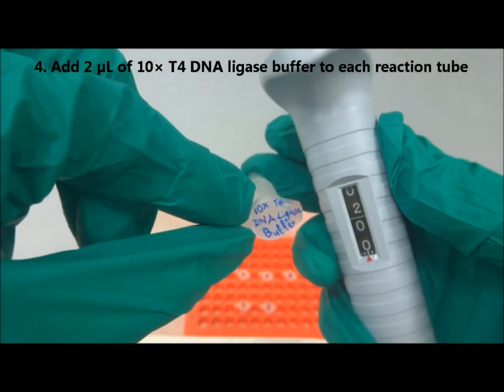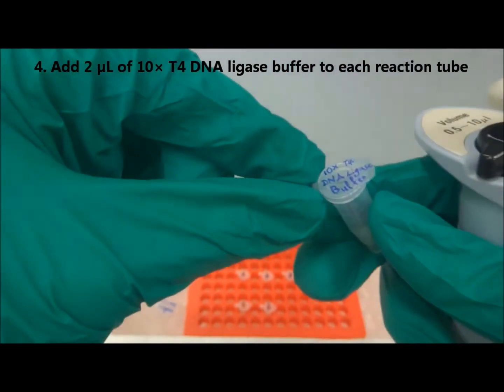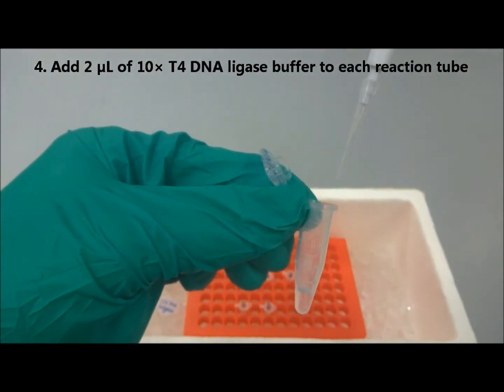Next, add 2 microliters of 10 times DNA ligase buffer into each tube.